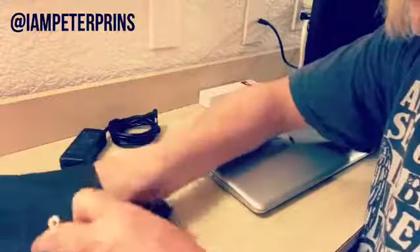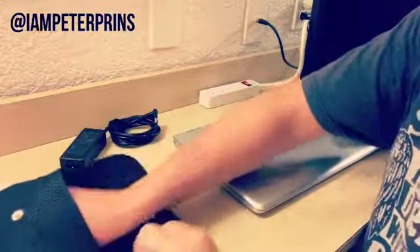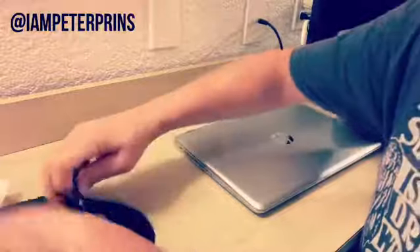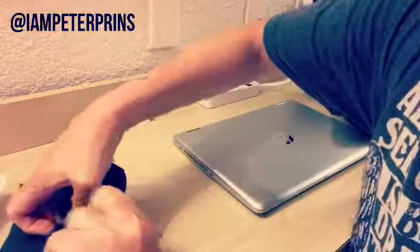Now you can take your power adapter, put it in this bag — like so. Close it up. And there you go. Two bucks.